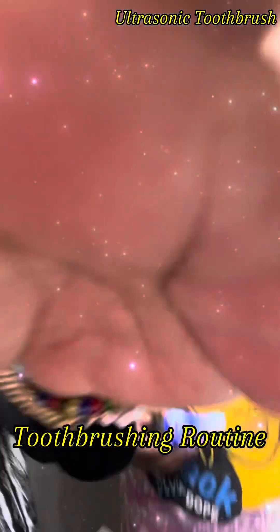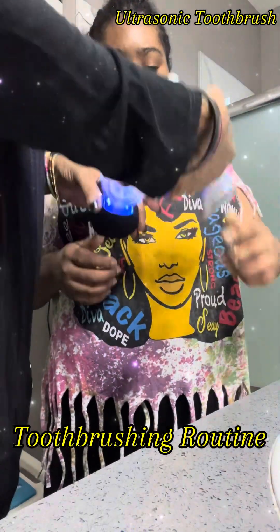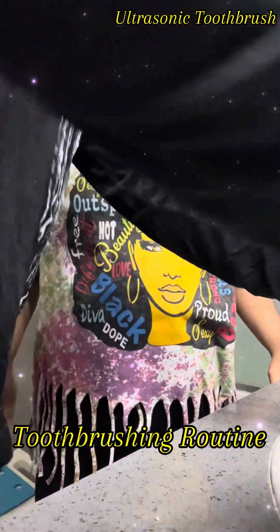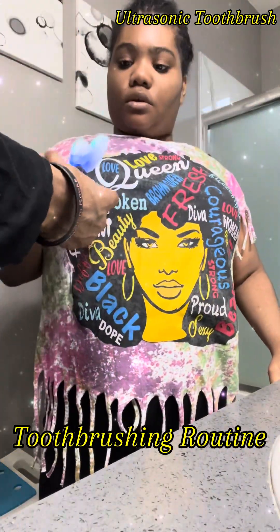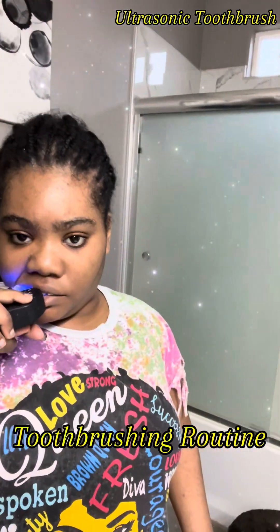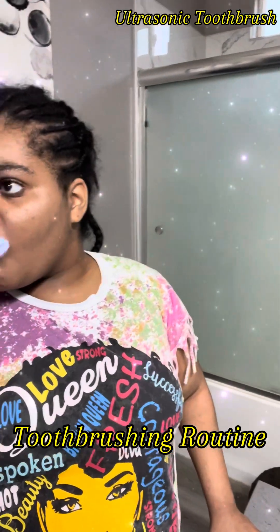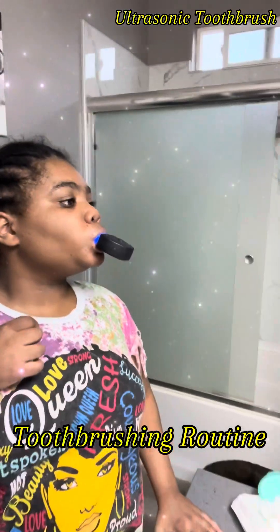She's doing so well. All right, we got some toothpaste on here, put some on the other side. All right, get that wet up a little bit and we're ready to go. All right, let's get it all the way in please.